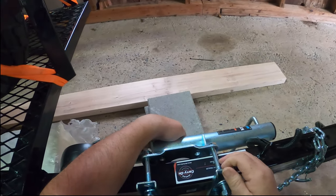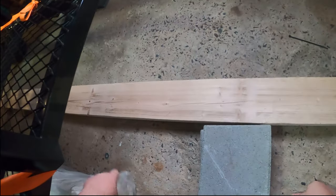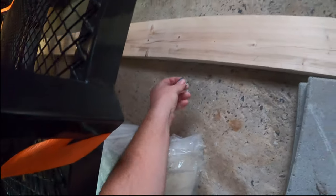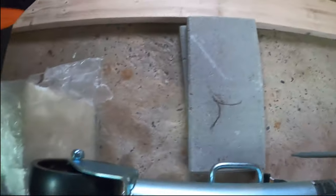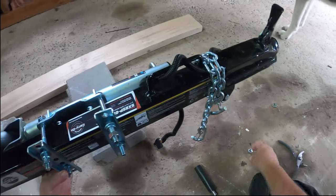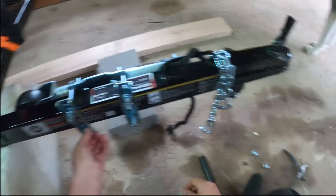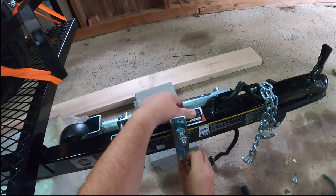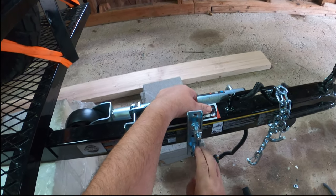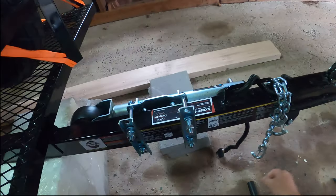All right, we got that on. We can finally let go and release our arm and figure out where our little wayward washer went to — oh there it is, all the way back there. Let's go ahead and get our last lock washer on and get our last two bolts in.